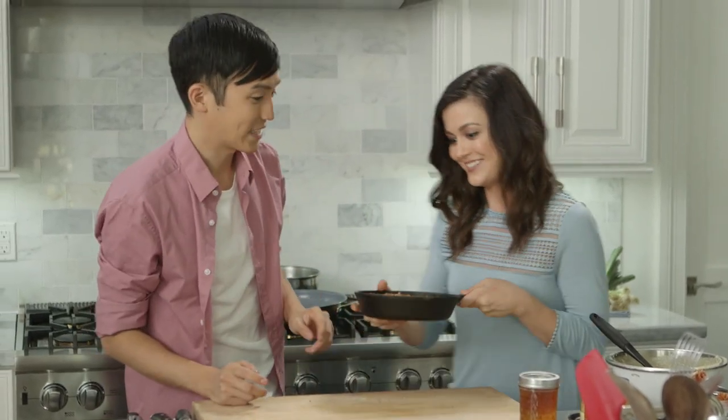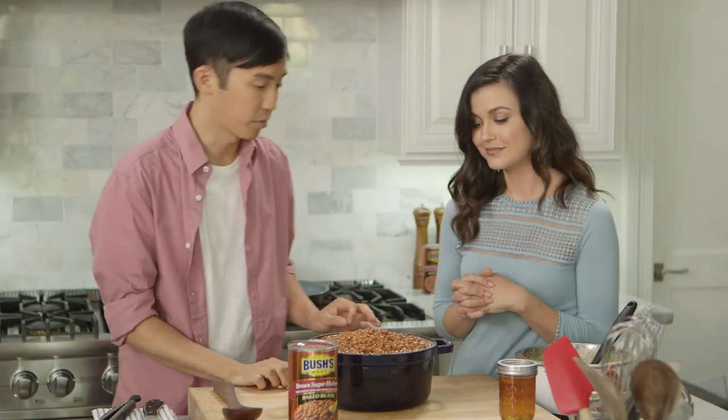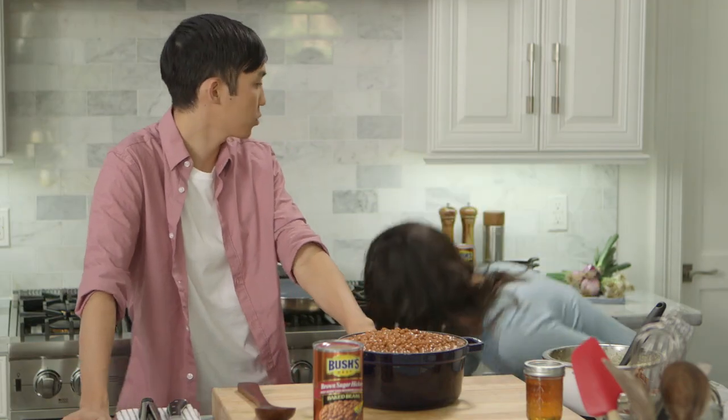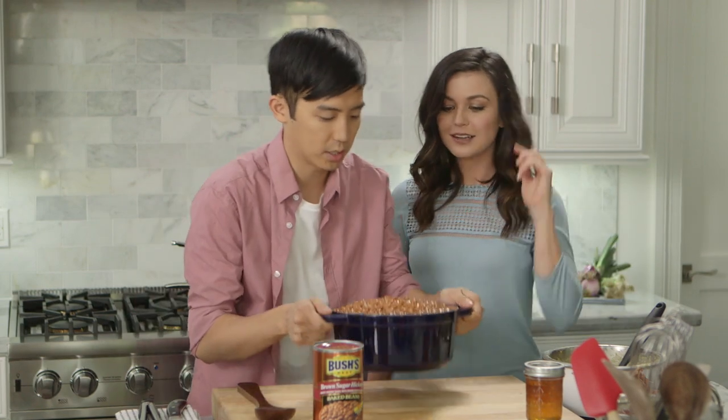Time to put your masterpiece in the oven. And it's a great time to do the beans. This is gonna be great — this pairs so well with cornbread. It's brown sugar hickory. Have you tried it yet? Wait till you taste it with the cornbread. How much time do we have left? About 30 minutes. That's just the right amount of time to heat this up.